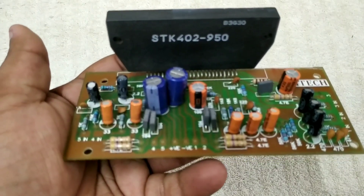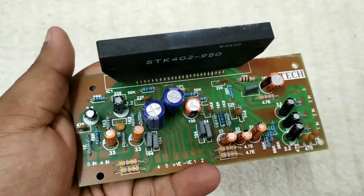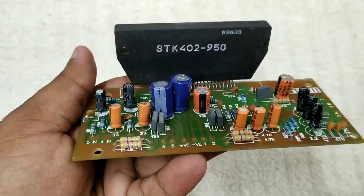Friends, we have a 6-channel assembly. So let's try it.